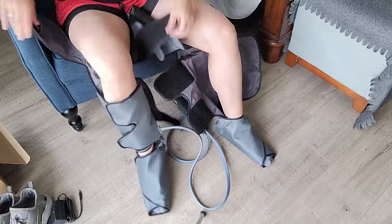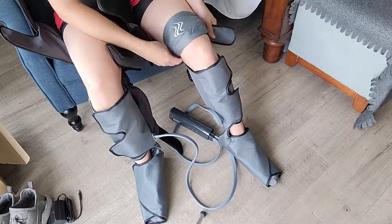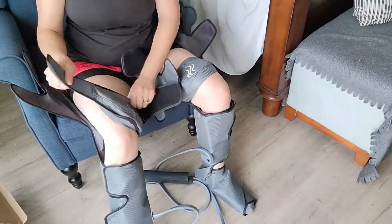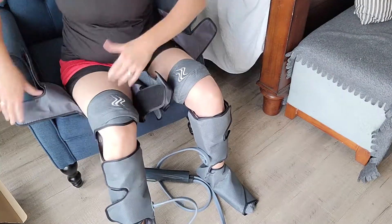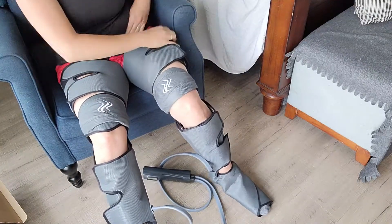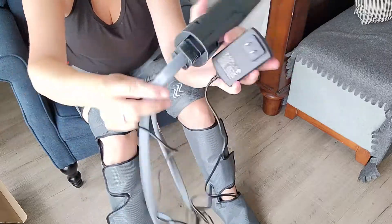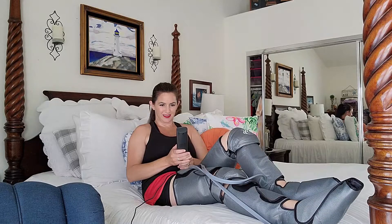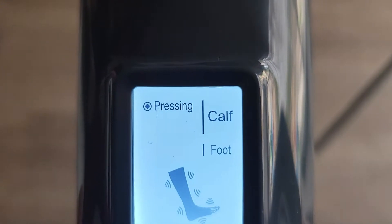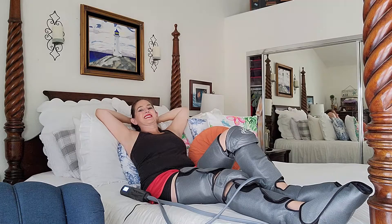Use the strap to tightly secure your leg into the massager. Adjust the air pressure strength and mode by hand and you can see the operation on the LCD screen. The device will automatically shut off after 20 minutes, and for best results do not use the massager for more than an hour.